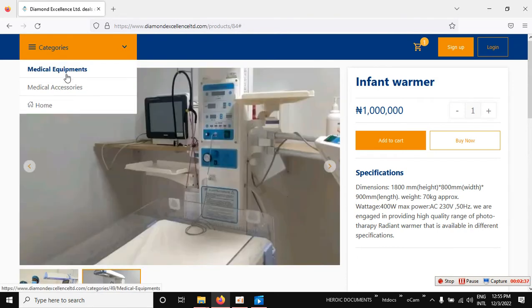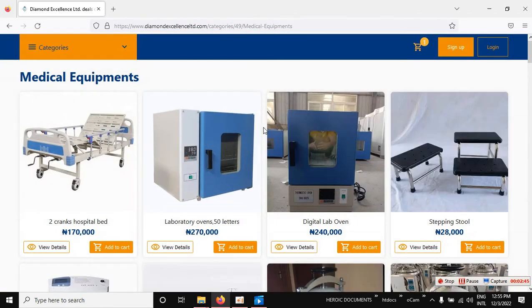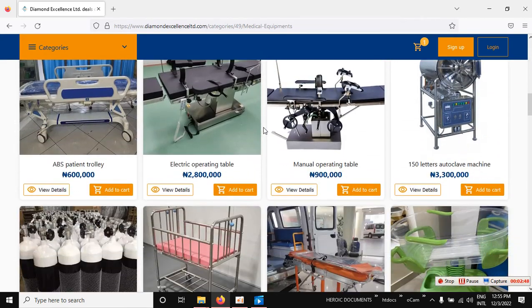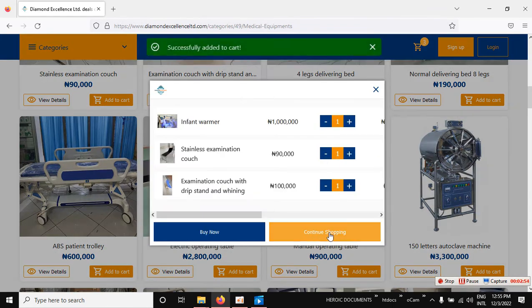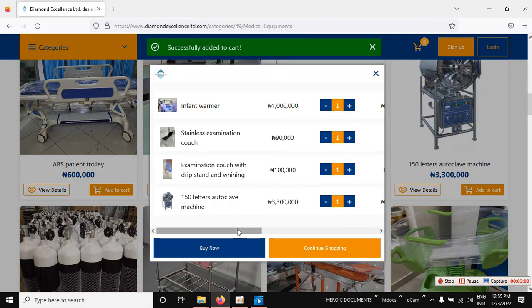If your interest is in medical equipment, click on that category and it will lead you to a category page where you can see all medical equipment. Choose the ones you want, then click 'Continue Shopping' to add more items.